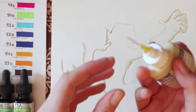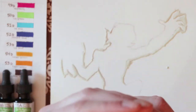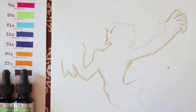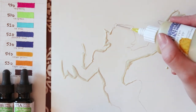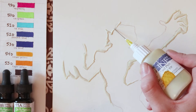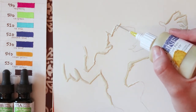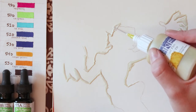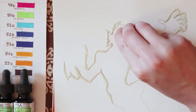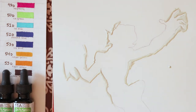My pen is starting to get really globby so I'm going to get rid of that excess. I'm doing this little hair part right here which is really fine, so make sure the tip is really clean before you go in there — just wipe it off real quick.